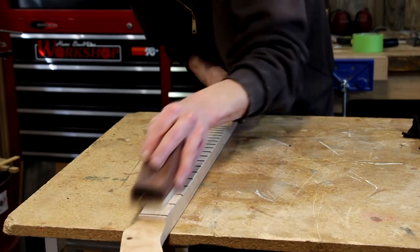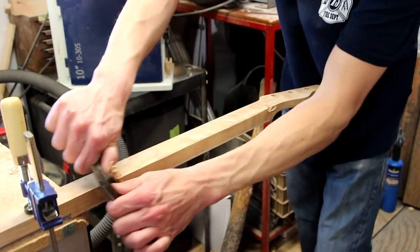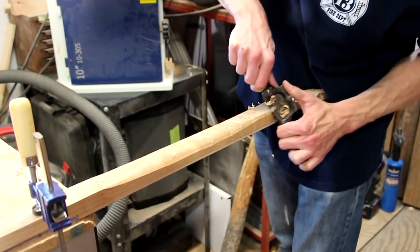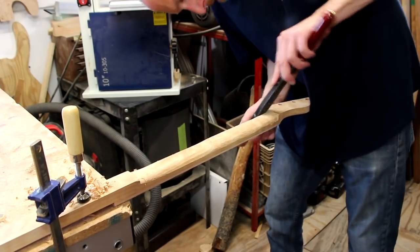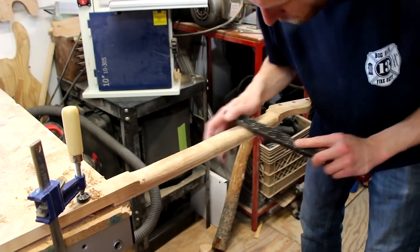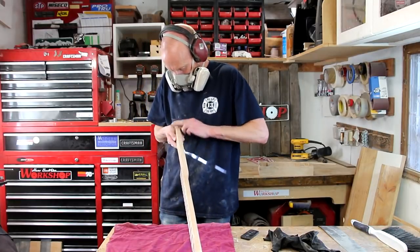A few passes with my fret end file will clean up the edges. And now we carve. I'm using a combination of a spokeshave and several files and rasps to work the neck down to the size that I need. After the carving, then we sand. And sand. And sand some more. I'm sanding everything by hand up to 220.